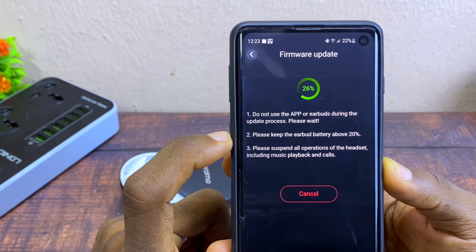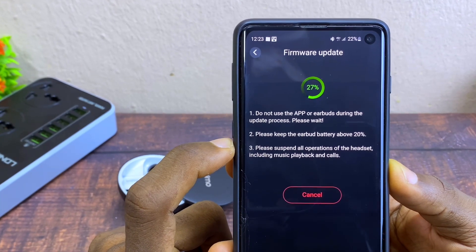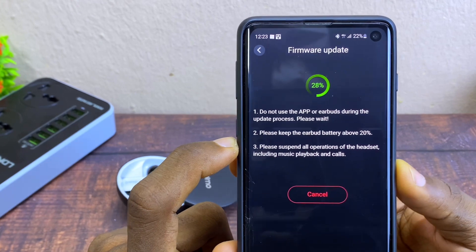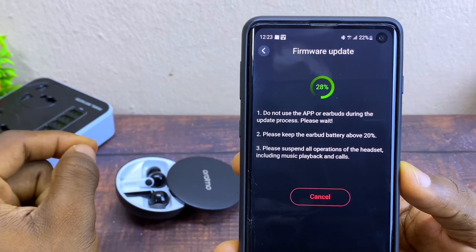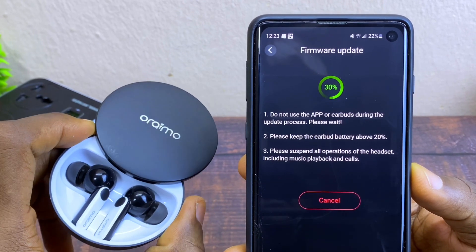You are going to see a firmware update notice: do not use the app or headboard during the update process. You have to wait. Please keep the headboard battery above 20%, and please suspend all operations of the headset, including music playback and calls.